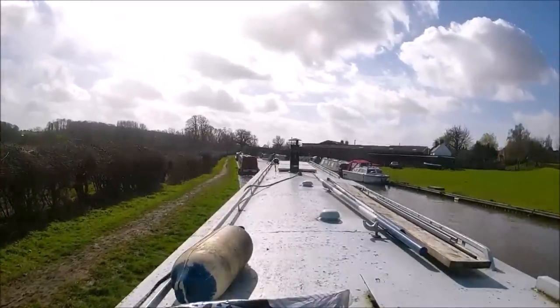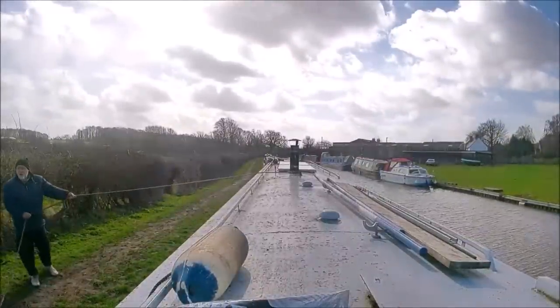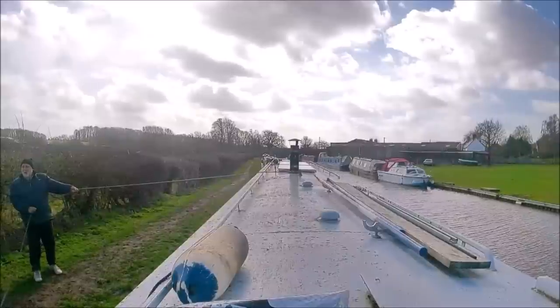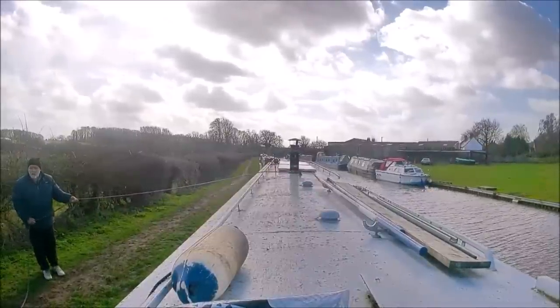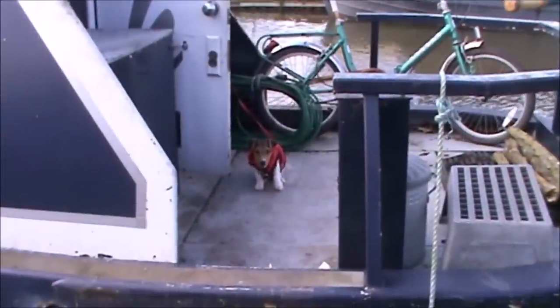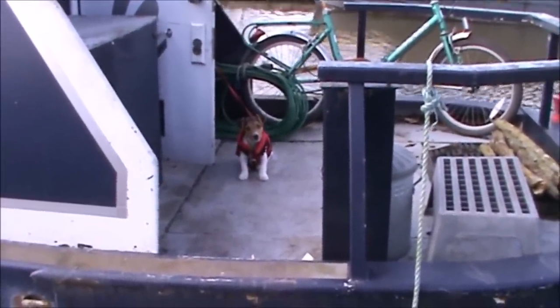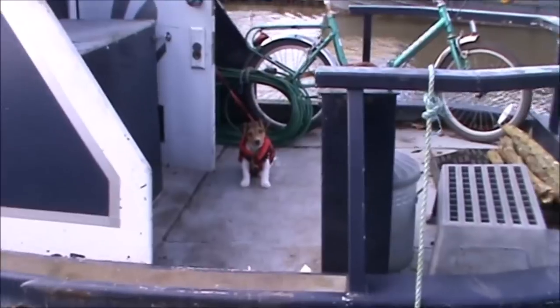It's a bit of a windy old spot but I'm only going to be there for a night so it ain't going to bother me. Good boy — is that your first trip? Good boy, I'll come and get you in now.